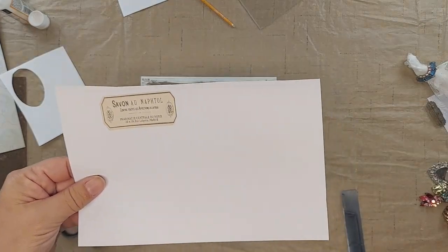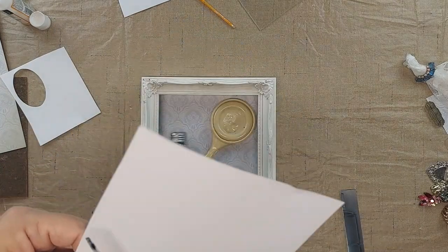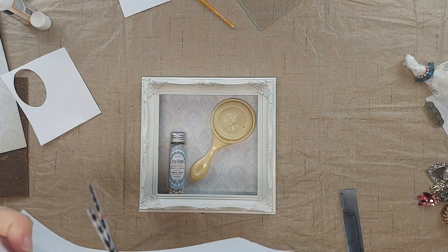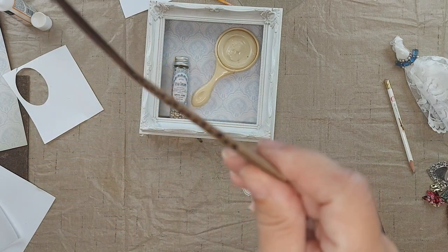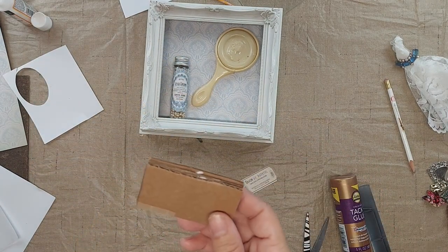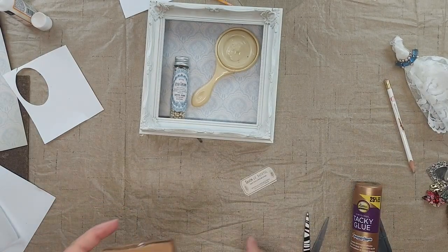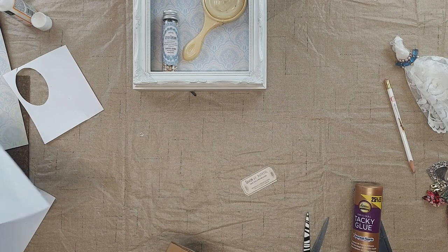Also from Graphics Fairy, I printed out this label — it's a soap label, and I also had to shrink it down quite a bit to make the right size for my box. So to make a bar of soap, I've taken some corrugated cardboard that was just from a shipping box and I've cut three pieces. They're each three inches by one and a half inches, and I glued them together using some tacky glue, and then I'm going to create a wrapper with some tissue paper.